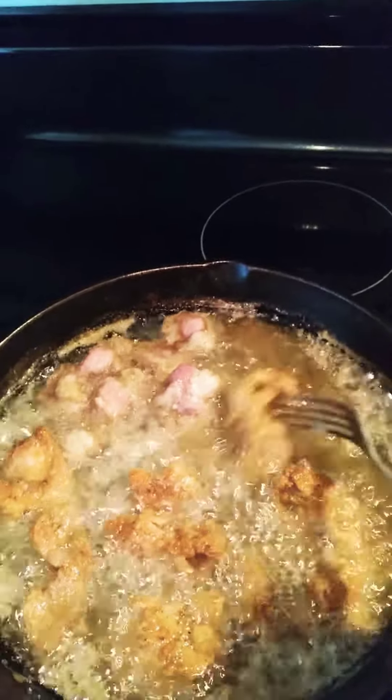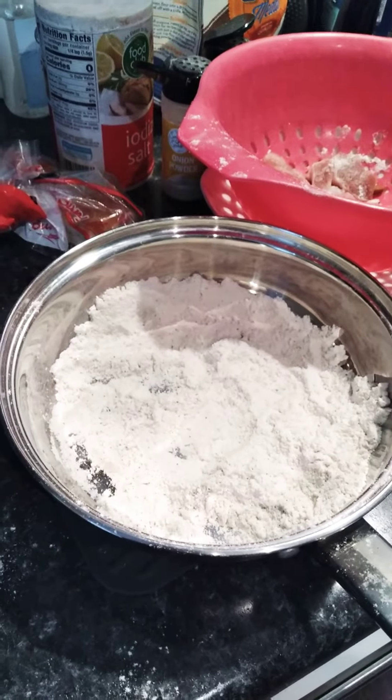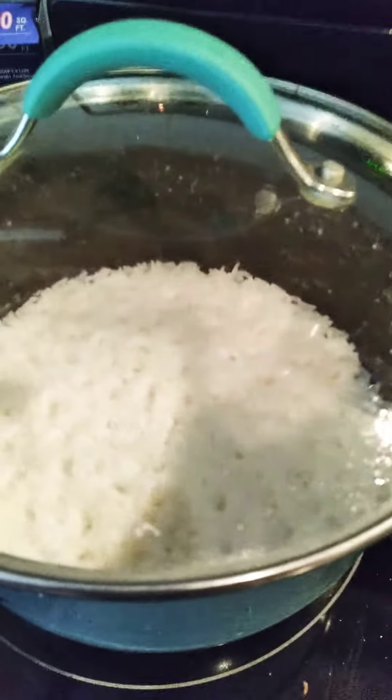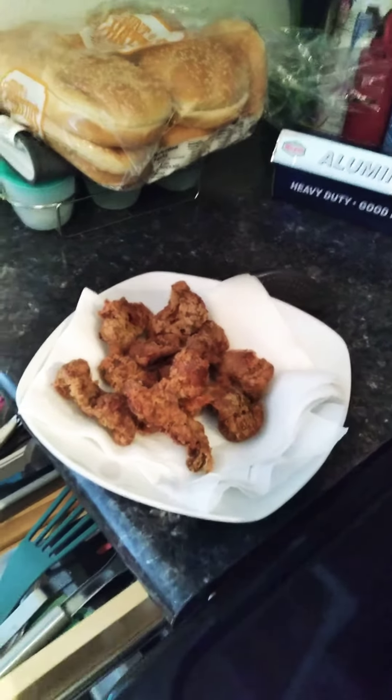We're making gizzards this morning. In my flour I've got onion powder, garlic powder, salt and pepper. There are my gizzards, and here is my pot of white rice. Here is half of the gizzards that are already made.